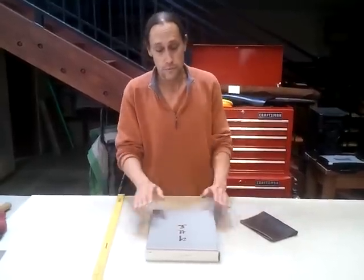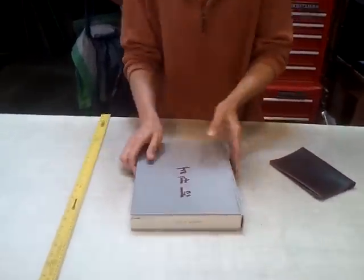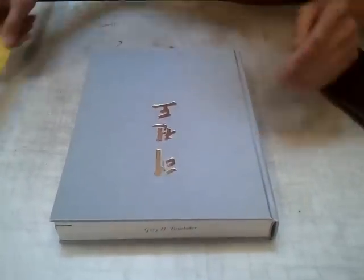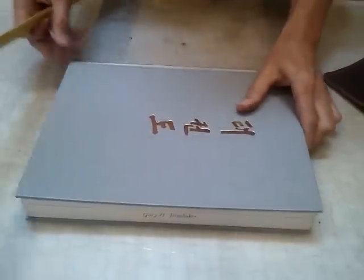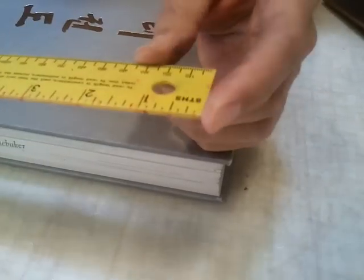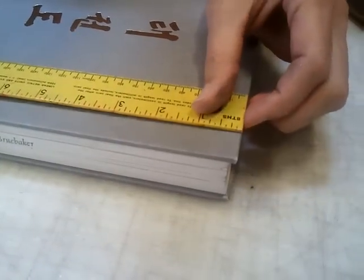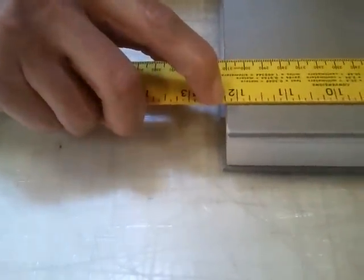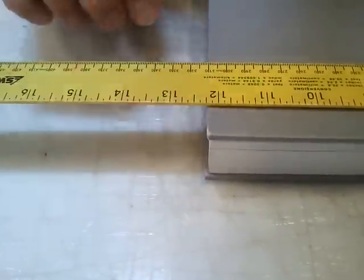And here's how we do it. First thing we'll do is take the height. We've got our book here — Taekwondo. We'll take the height of the book. My ruler starts right at the edge here, so I can put my ruler right on the edge of the book, look over to the other side, and we're right on — maybe just a hair shy of twelve and a quarter, but we're going to round it up to twelve and a quarter inches.